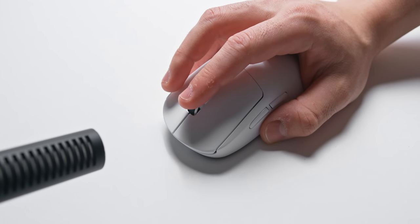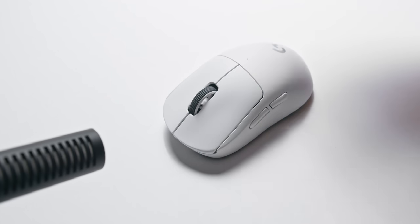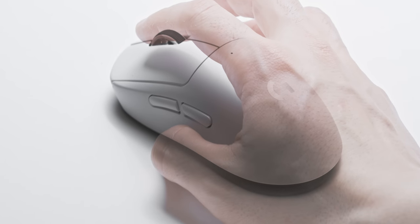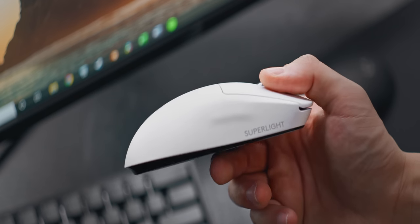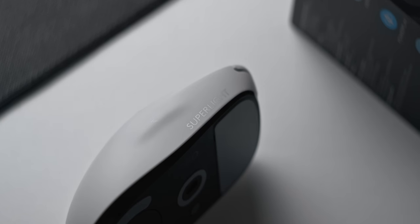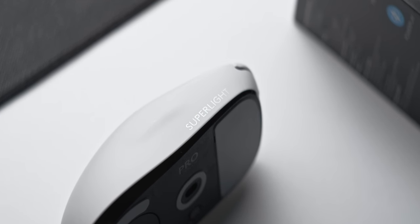The clicks still feel incredibly sharp and fast with extremely minimal pre-travel and post-travel, which is what is most important. The left side buttons feel about the same as the old model, maybe just a little bit softer, and you won't be able to swap these out like you could with the original. The right side buttons have been completely removed, which is a very important note for left-handed users, and the ridge is also a little more pronounced, though I didn't personally notice that while gaming.